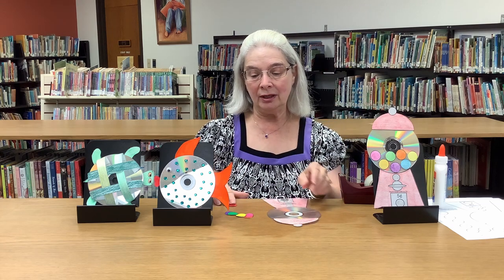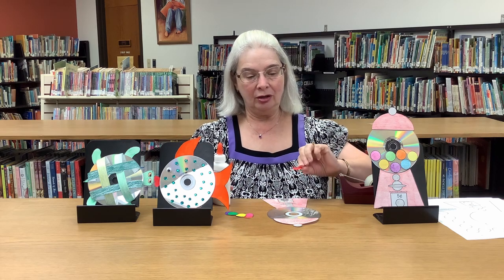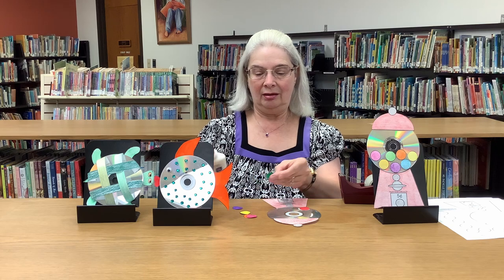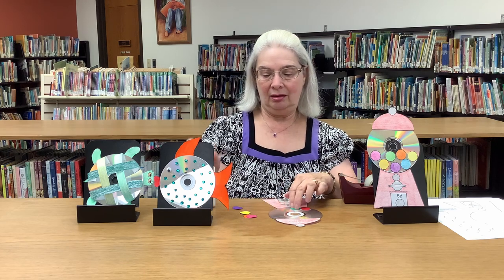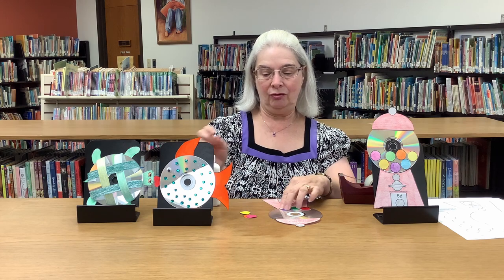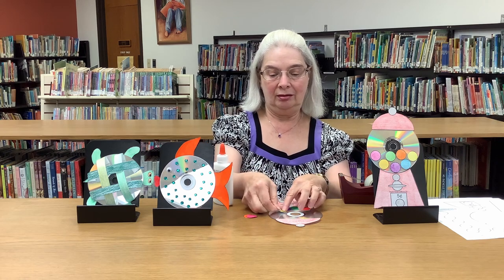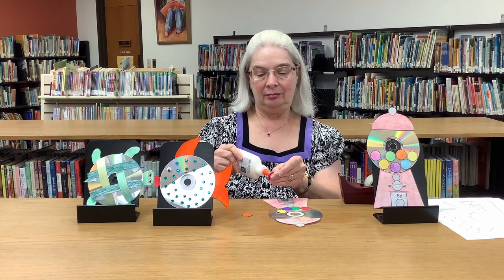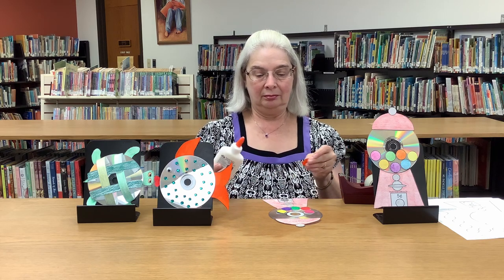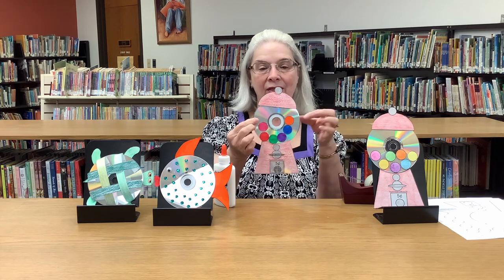Now you have to put your gumballs in. We have gumballs in all different colors and flavors, and you're going to glue those to your gumball machine. Grape's my favorite, so that's going to go right there in the front. You can put them anywhere in your gumball machine that you would like. And there you have your gumball machine.